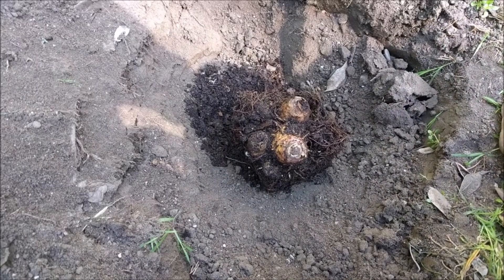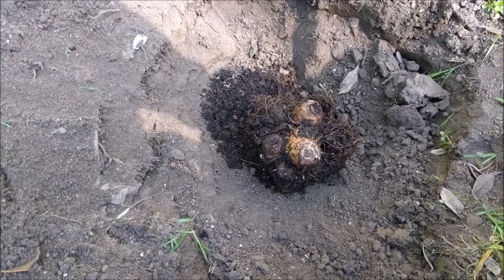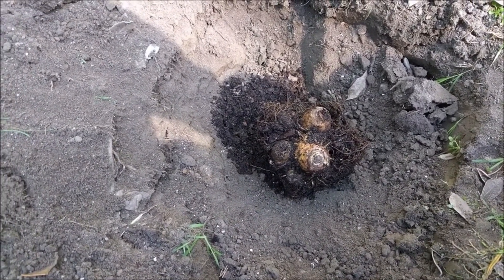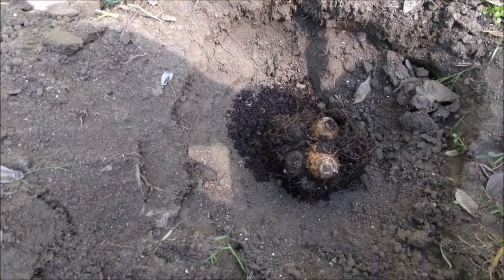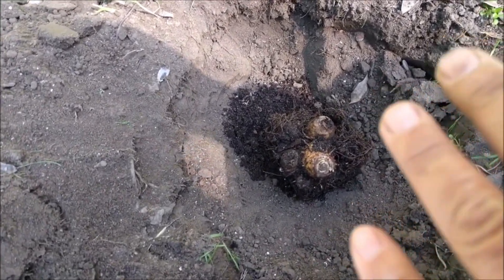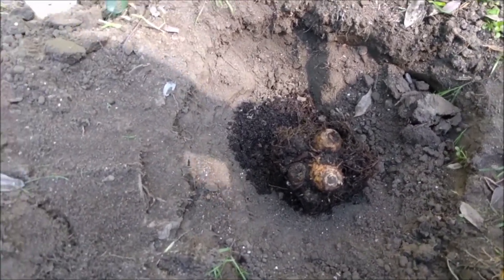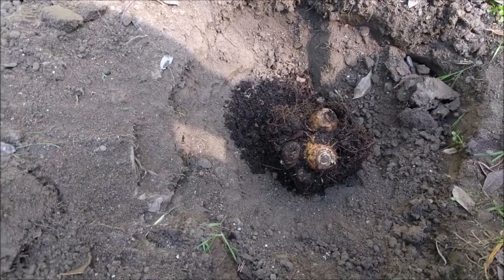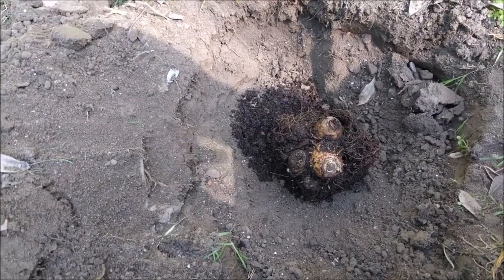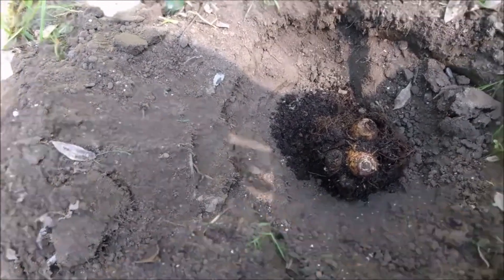I am supposed to plant it at or above the earth level. So I am going to probably put a little bit of soil underneath. I purchased some extra soil. And Topitambo plants like loose gravelly soil, which I don't have right now. But I am going to put some of the purchased soil in and mix it with some of this other stuff.